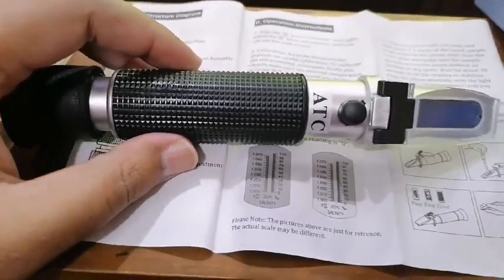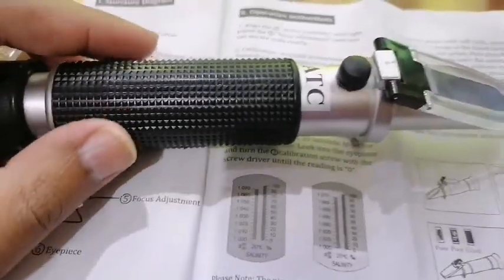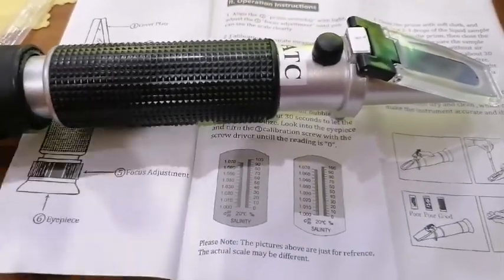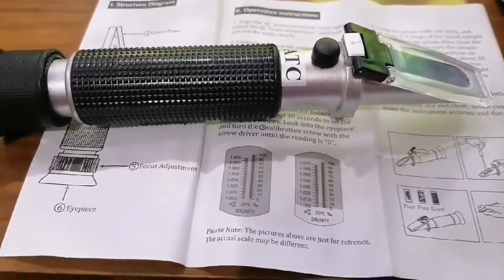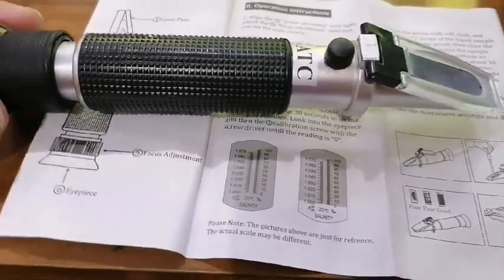First of all, I am going to tell you how to calibrate it. For the first time you need to calibrate it, because some refractometers are already calibrated and some are not. But for the safe side, you must calibrate it.